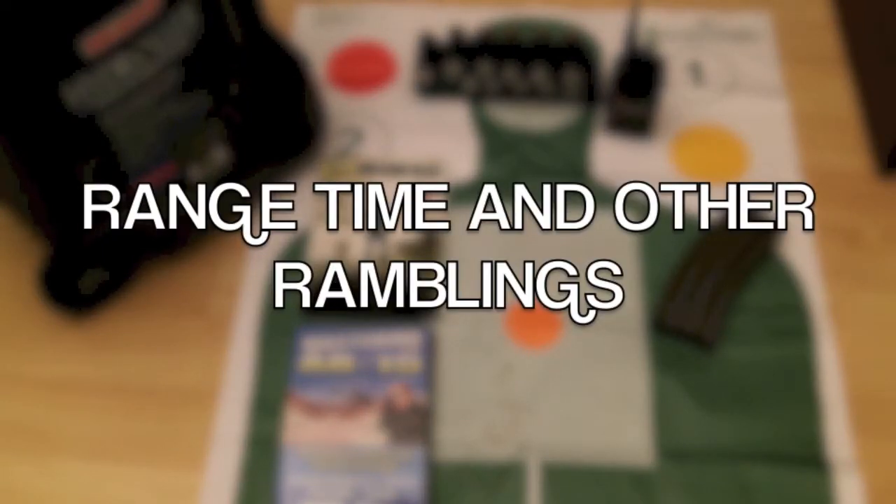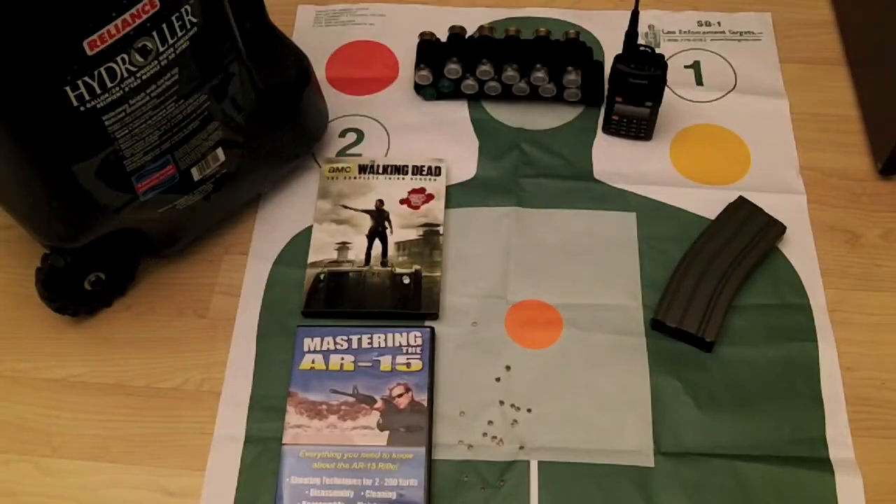Hey guys, Anthony here. Quick video tonight — just an update on a couple things that I did over the weekend. I was able to get some time together and go out to an indoor range, a local indoor range pretty close to where I live.